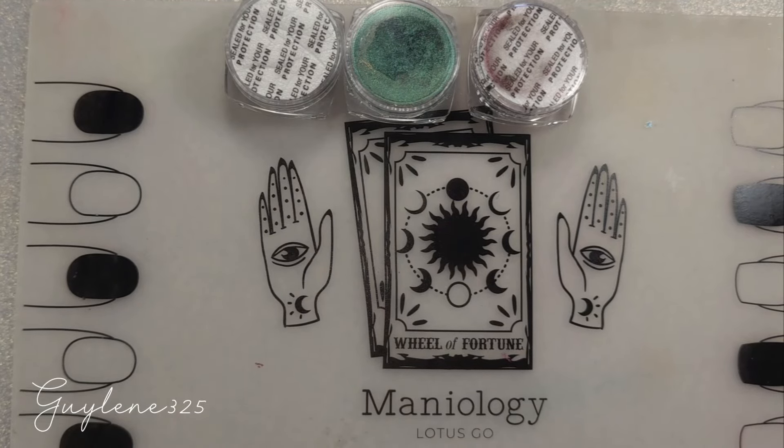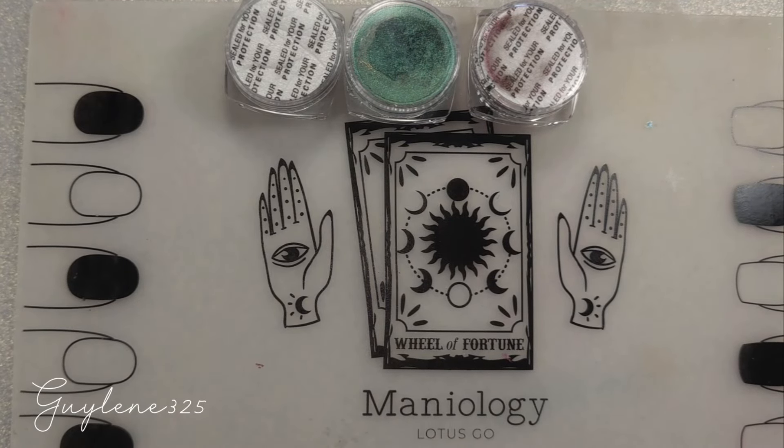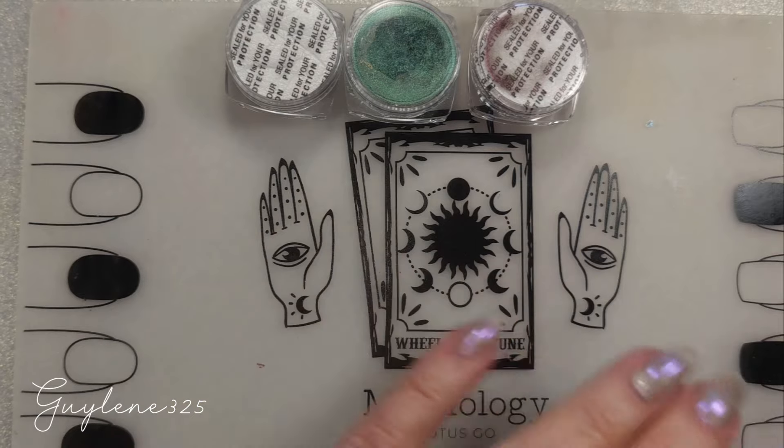Hey everybody, welcome to my channel. We're going to check out the magnetic pigments.